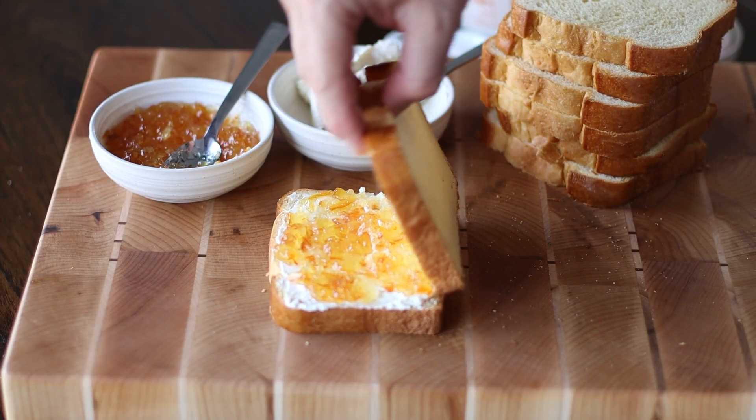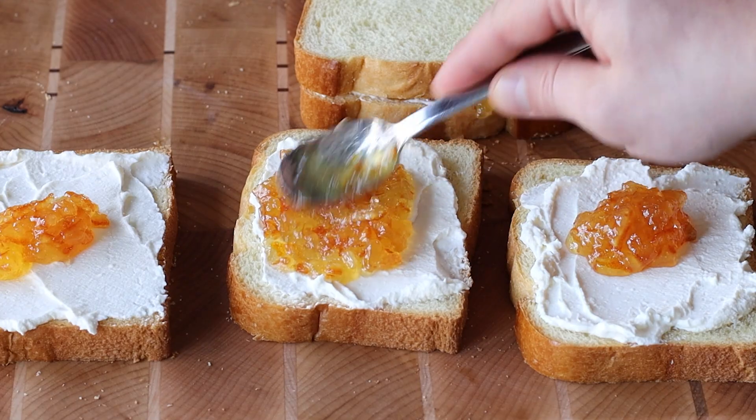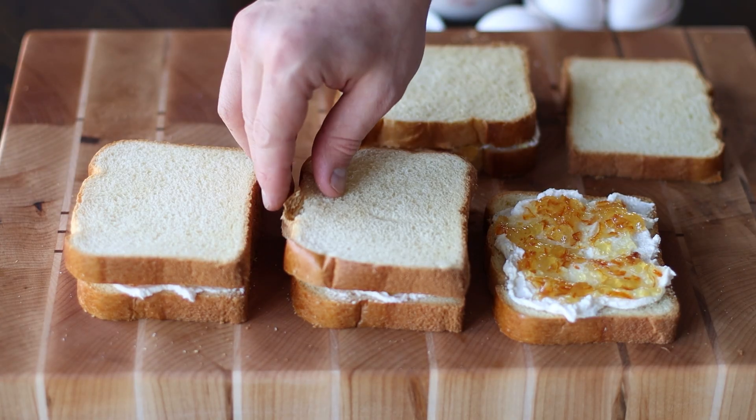Take another slice of brioche bread and place it on top, pressing slightly to create a sandwich. Now repeat these steps to create three more stuffed brioche sandwiches.